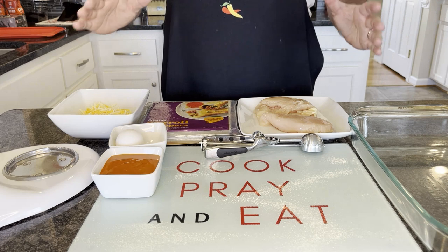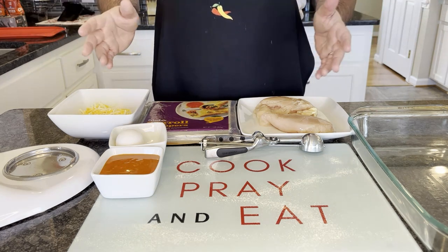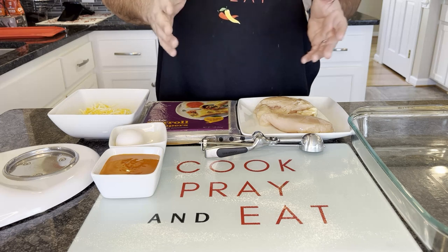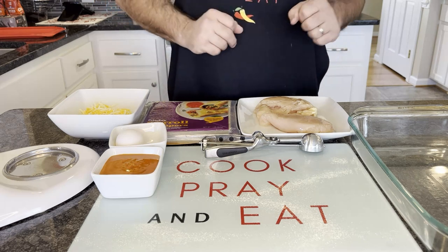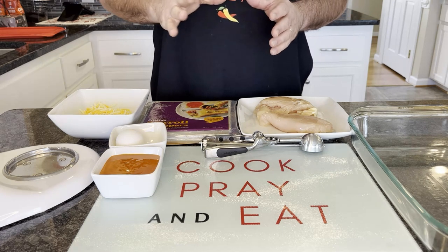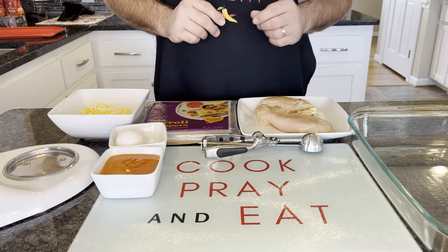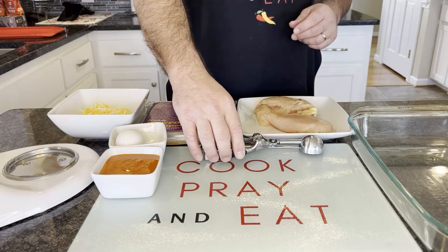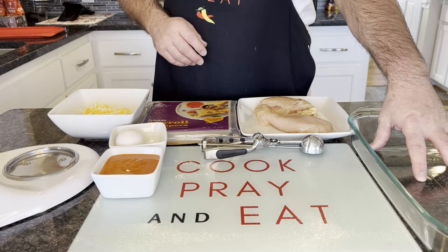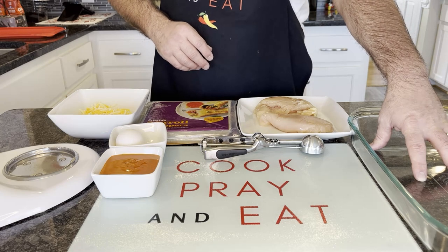This is our buffalo chicken spring rolls. You can use anything really — any kind of meat — for your spring rolls. I've decided to do some buffalo chicken mixed together with a little bit of cheese, and then drop them into the fryer. Not a whole lot of utensils needed. I'm going to put them into a little storage container and stick them in the freezer just to harden them up.